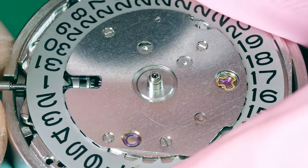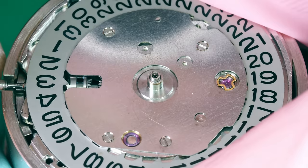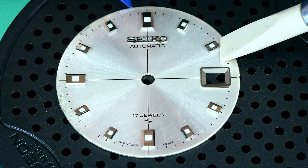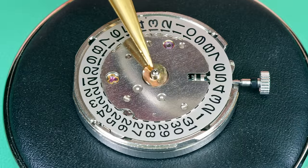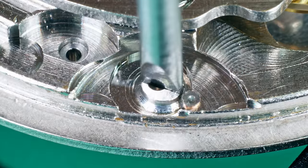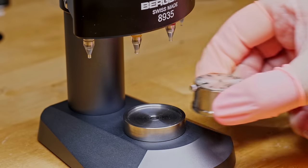I'll test the quick-set date — that's with the crown in the second position. Turning the crown clockwise makes it skip, which is what we want, and anti-clockwise it changes the date. I'm going to clean up the dial a little — we have some blemishes, but it's going to be hidden under the crystal. Dial washer, dial ring. Now let's put the dial in place — make sure the dial feet are in. We have eccentric screws to secure the dial feet in place. Now let's advance the time until the date changes so we can fit the hands at 12 o'clock.